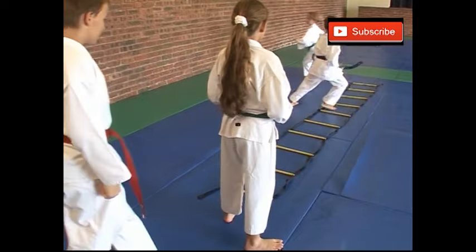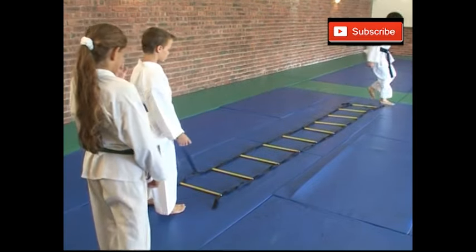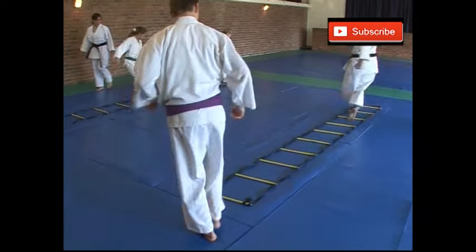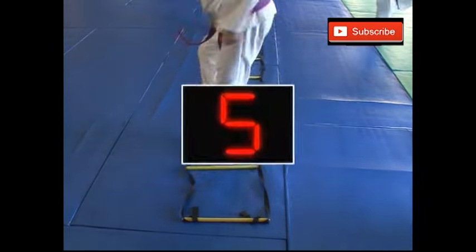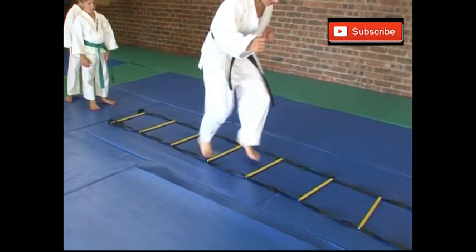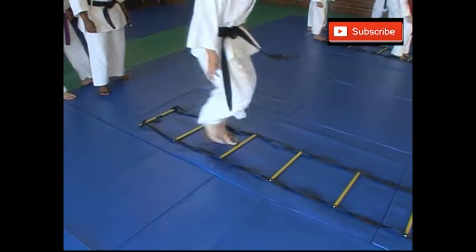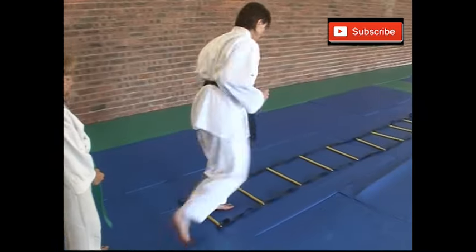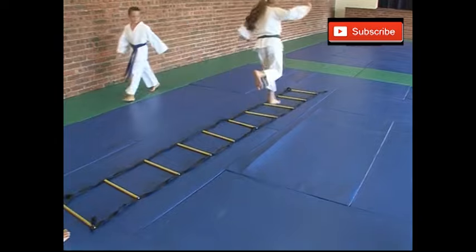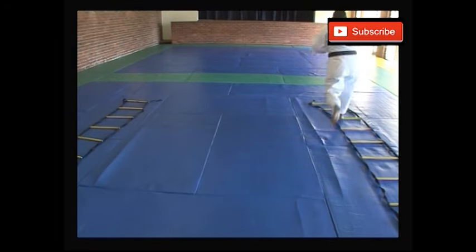Nice work. Push as fast as you can. Nice work, James. Arms, Sandra. One, two, one back. One, two, one back. One on each one. The combinations that you can apply to these ladders are endless — anything that you can think of where you repeat the same pattern as fast as possible with your feet, you can try and apply to these ladders.